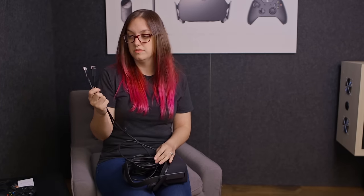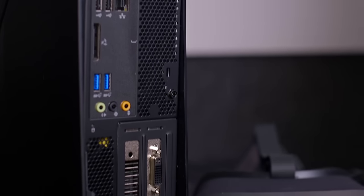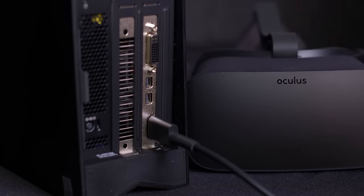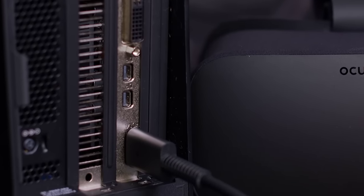Locate the plug attached to your headset. Plug the open end into the HDMI port. Make sure you use the port that is connected to your graphics card. This is usually located towards the bottom of your computer. If you don't have an available HDMI port, please visit our support center for more information.